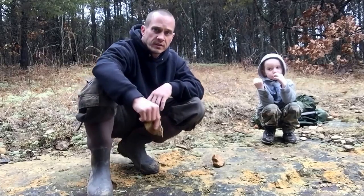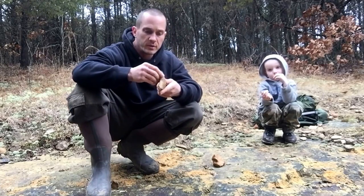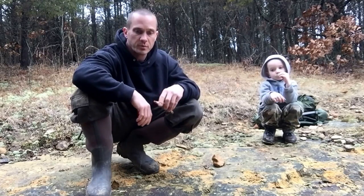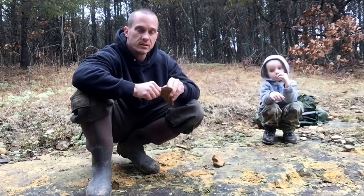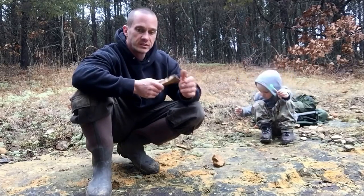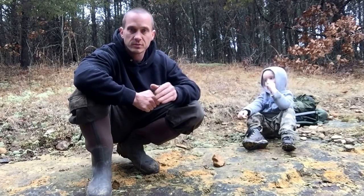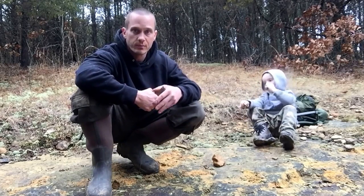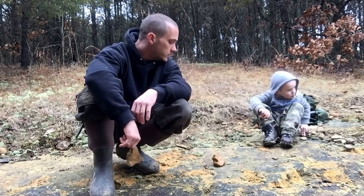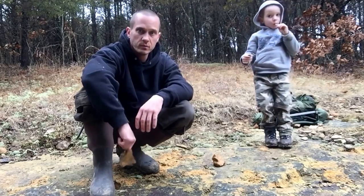Thanks for joining us on how to identify chert. Go out and experiment yourself, and just knock pieces off — spall pieces off of different rocks. You might even find some arrowheads that somebody, you know, an Indian made, or somebody else made years ago. This has been fun. Thanks for your views, your comments, and support. We'll see you on the next one.